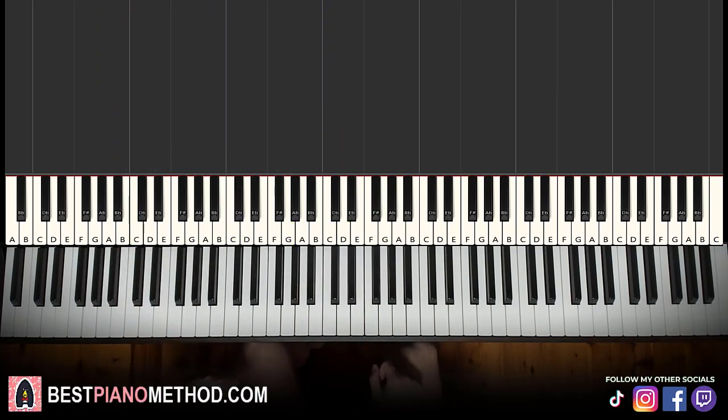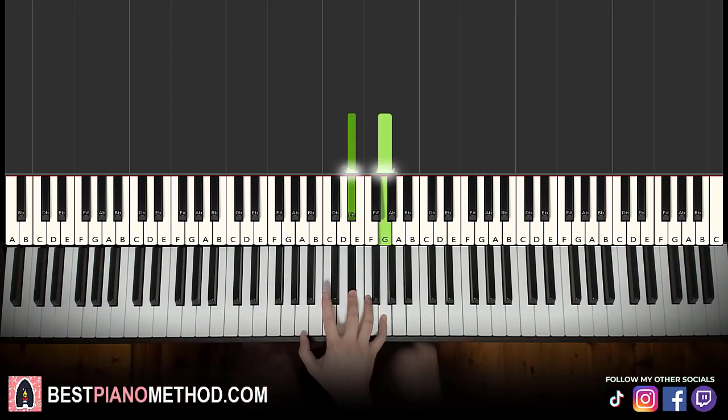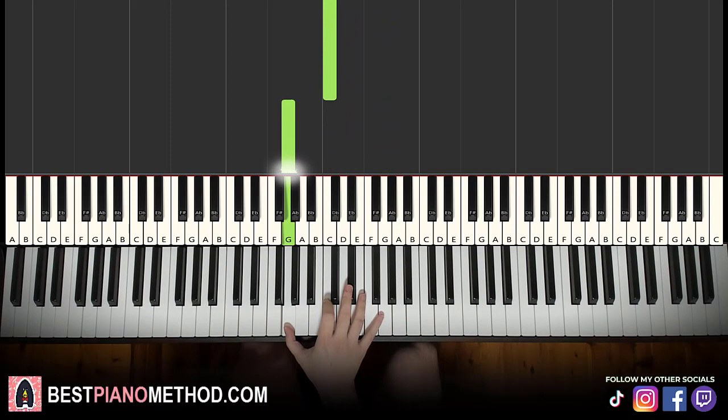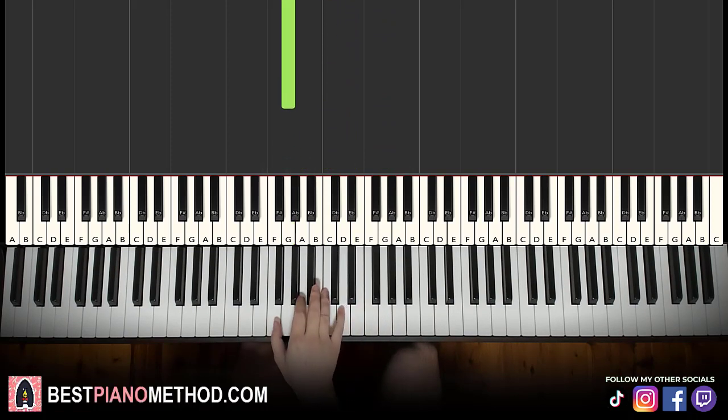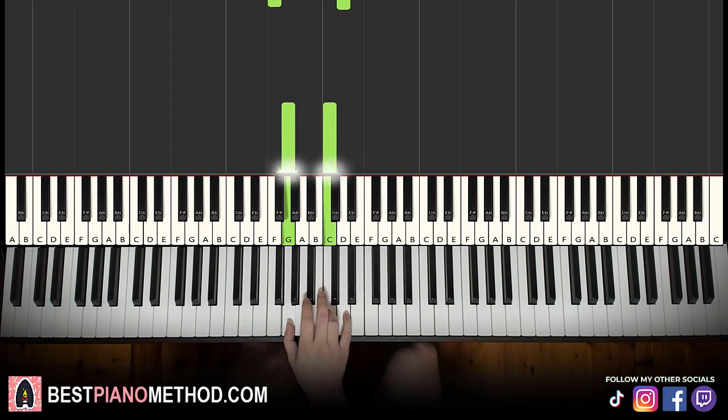Okay, so here we go, let's go ahead and learn it. The right hand starts on a double note — E flat and G here. Middle C is here, so it's just right above it: E flat and G together, and then single note C, down to G, and then another double note FD, and then another double note G, C — just like that.